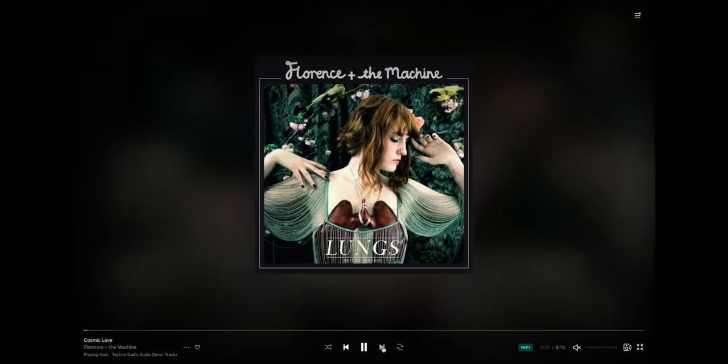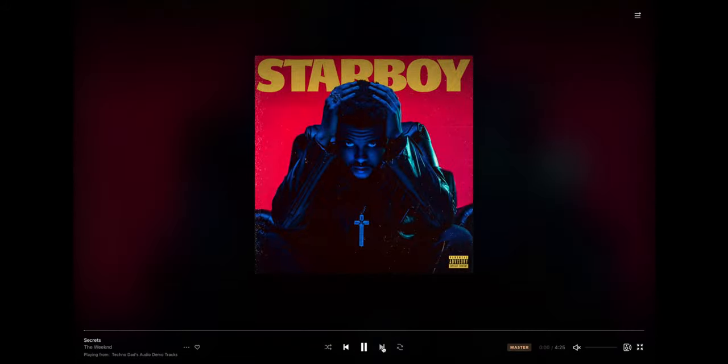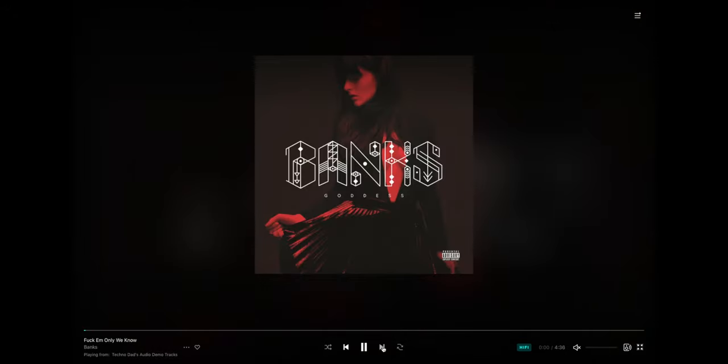Cosmic Love by Florence and the Machine — the whole album Lungs is super bright, so if your speakers have a boost in the 2,000 to 6,000 hertz range you're going to hear it. Running Up That Hill by Meg Myers is a fantastic remake of the old Kate Bush song from 1985 — the bass really kicks in the chorus. Secrets by The Weeknd is a huge workout for your woofers. You Better Hide by Yello is a nice old song with an electronic female vocal, pretty laid back. From Banks, Only We Know is a phenomenal song — anything from Banks has a lot of bass using Moog synthesizers, and I love this track.